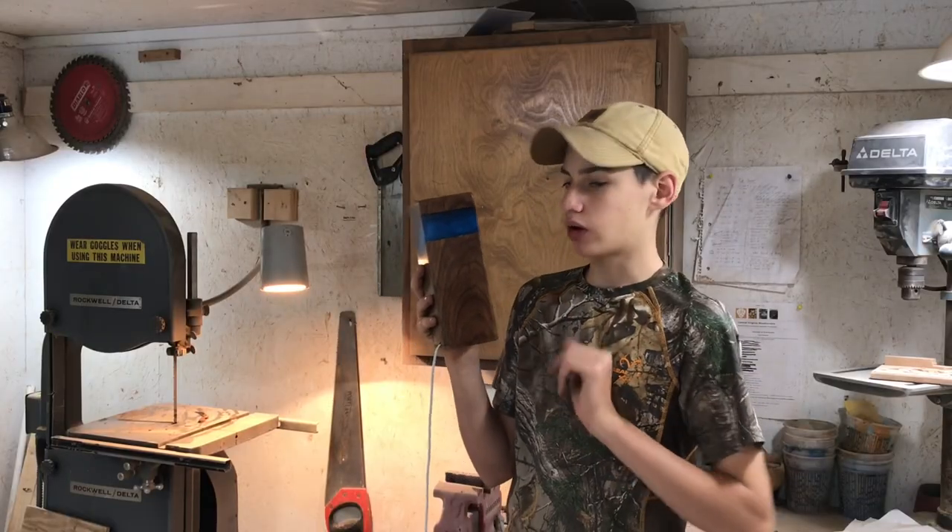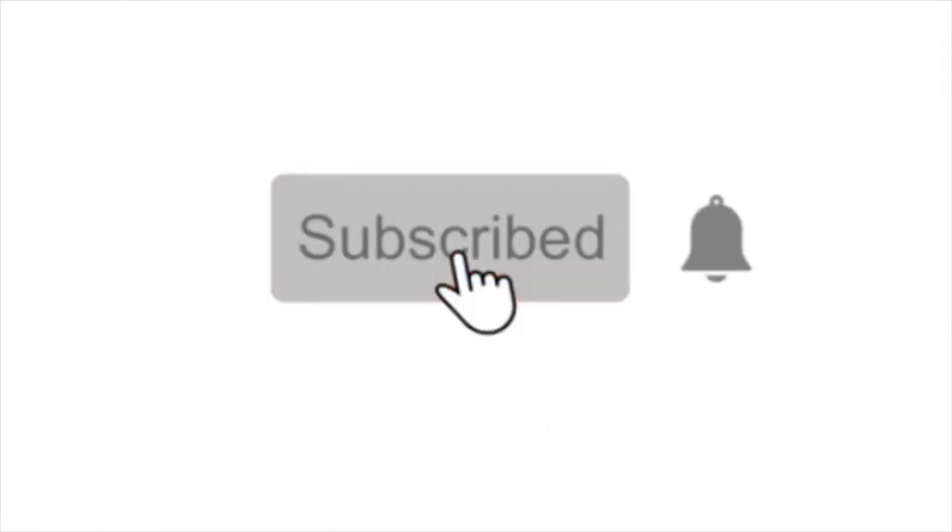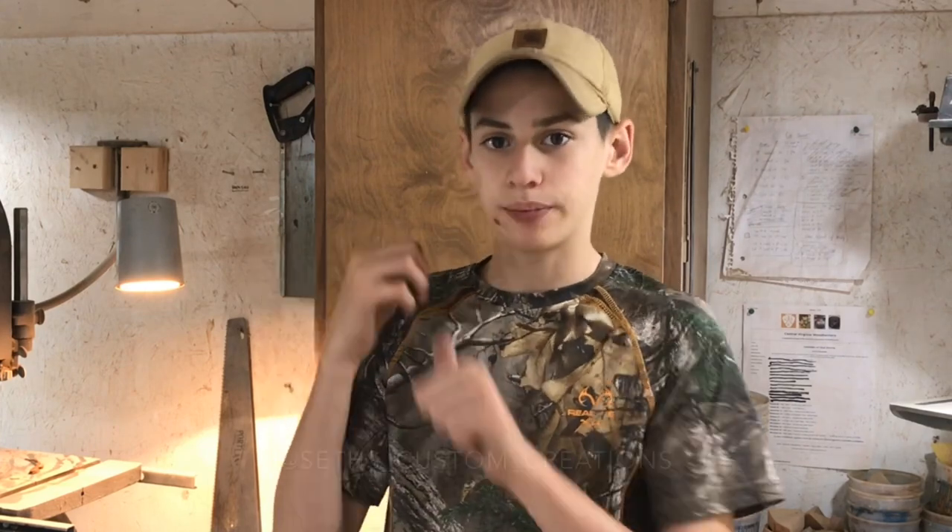This is the finished epoxy resin lamp. I could not be happier with how it turned out — super glad that I went with the blue epoxy and the walnut. You guys will see in just a moment what this looks like in the dark. If you're not already subscribed, make sure you go ahead and get subscribed, hit that notification bell so you get notified whenever I post a new video, and follow me on Instagram at Seth's Custom Creations. Also definitely check out my website at www.sethscustomcreations.com — I have products on there that I've made, more information about me, and a lot of other stuff you might be interested in.